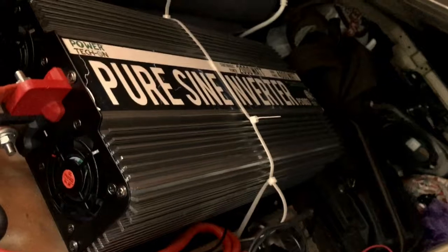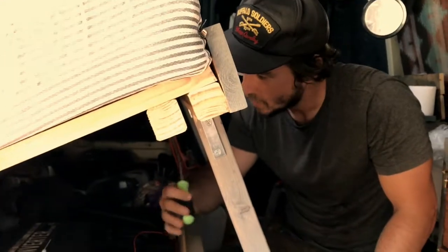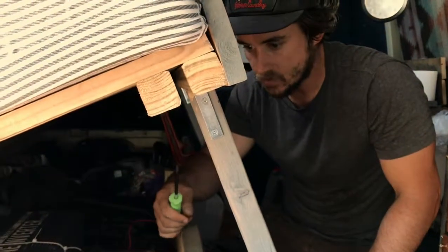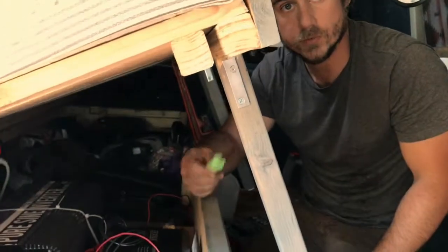And this one is a pure sine inverter. Yep. And these are modified sine wave inverters. Yeah, and if you want to know the difference between that, I'm sure there is a Wikipedia page that will explain it to you. But the pure sine wave inverter is just way cleaner power. They're supposed to be able to handle more too. So hopefully it performs well.